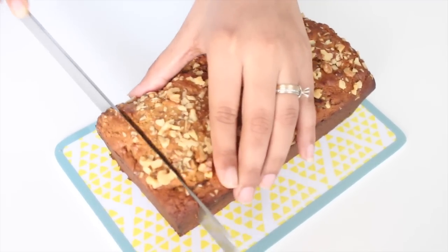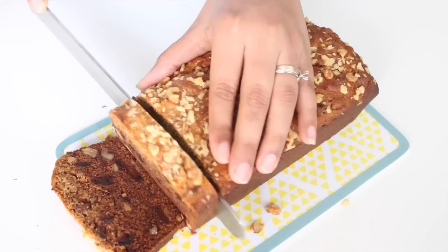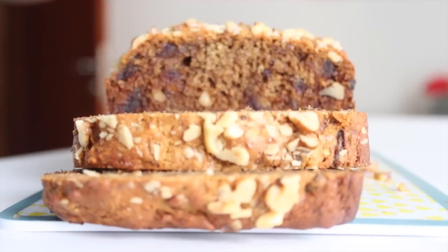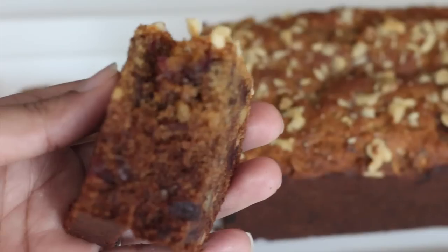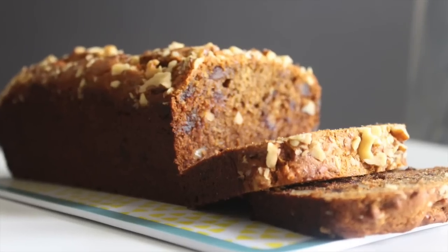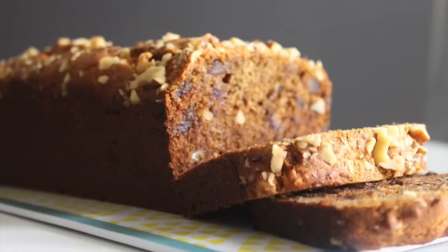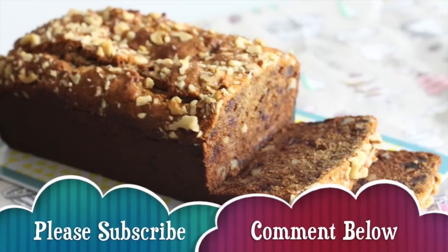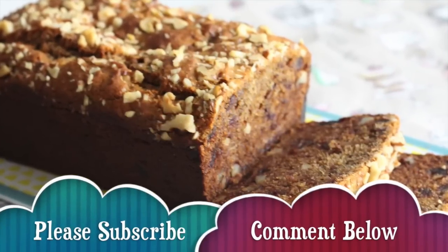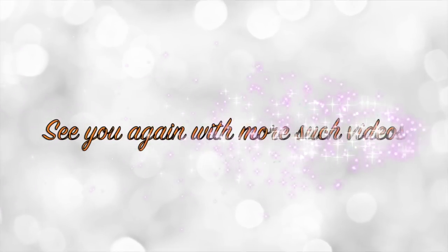Now my cake is cool and it's time to serve. Using a serrated knife, cut nice slices of the cake — you're ready to serve it with a cup of coffee or even milk. This cake is so delicious and moist, and the dates gave it a nice dark color which is amazing. Please give this recipe a try — I'm sure it'll be a hit in your family as it is in mine. Don't forget to subscribe to my channel, comment, and share this video. See you again, bye!